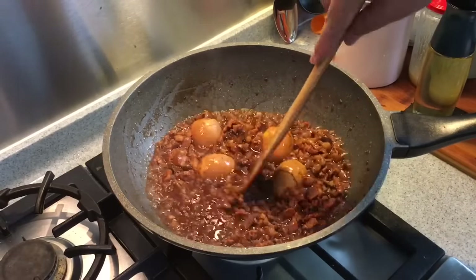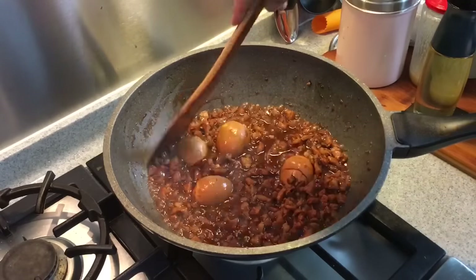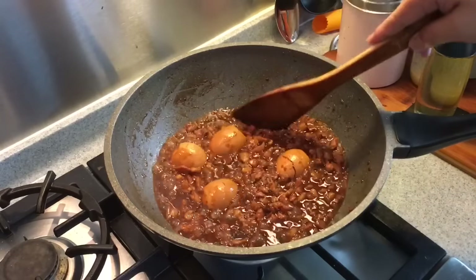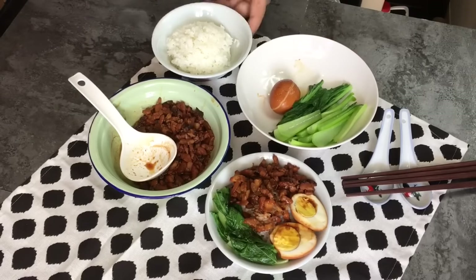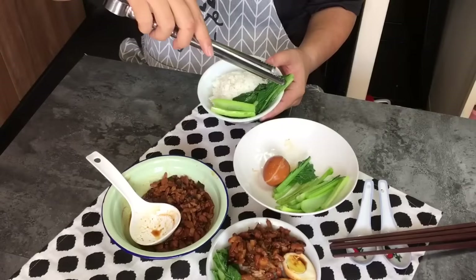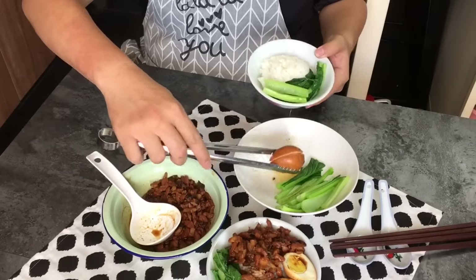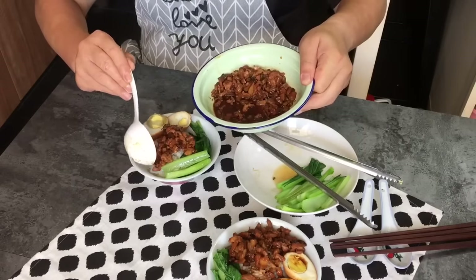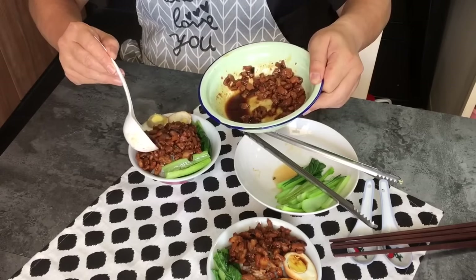This goes very well with noodles or with steamed rice. We are going to have this with steamed rice for our lunch, so we'll assemble it now. Onto a bowl of rice, add some vegetables, the braised egg, and spread the braised pork out generously on the rice with some gravy. It smells really really good.